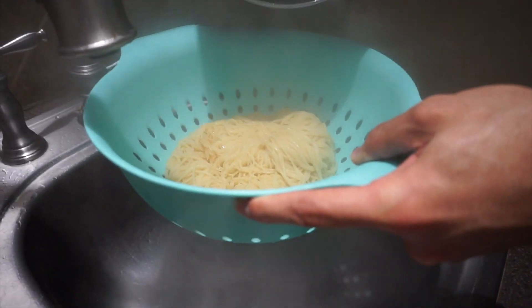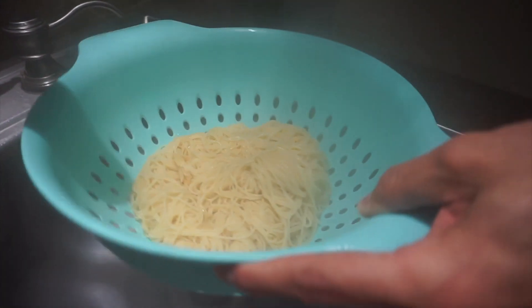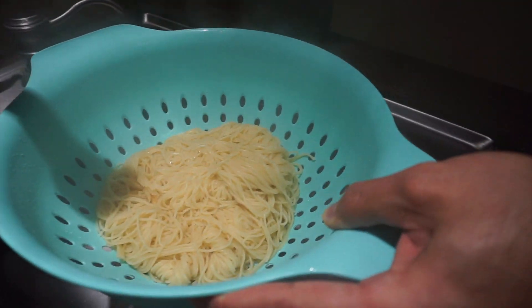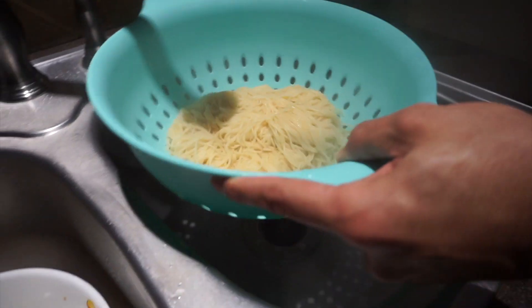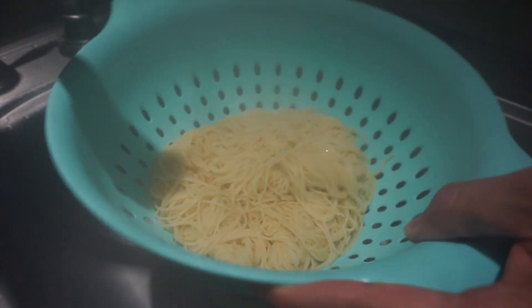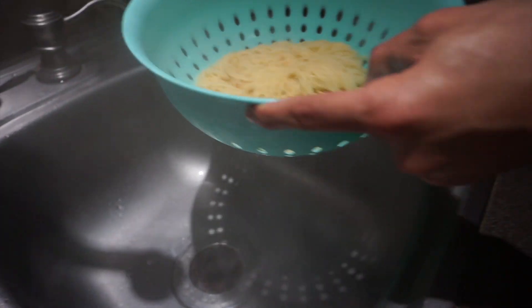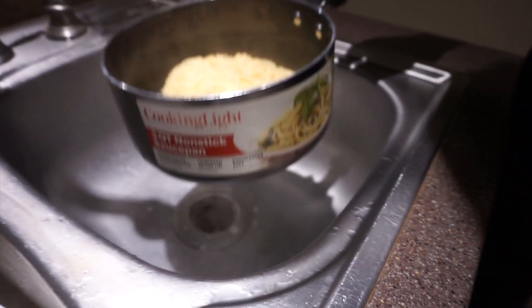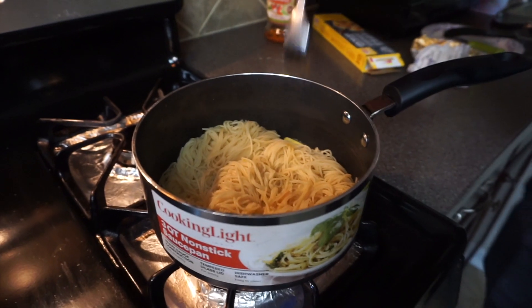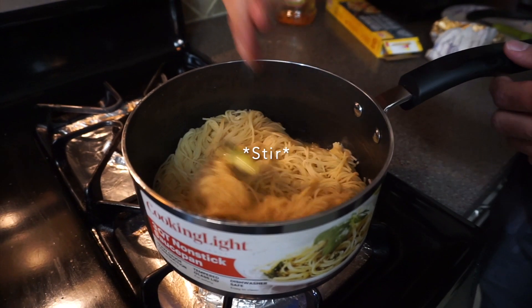Look at that. Some people like to wash theirs but I really don't care — drain it. Don't worry, the heat killed the bacteria. It's all good — drain it and pour it back in. I just added the butter and I'm gonna stir it up a little bit.